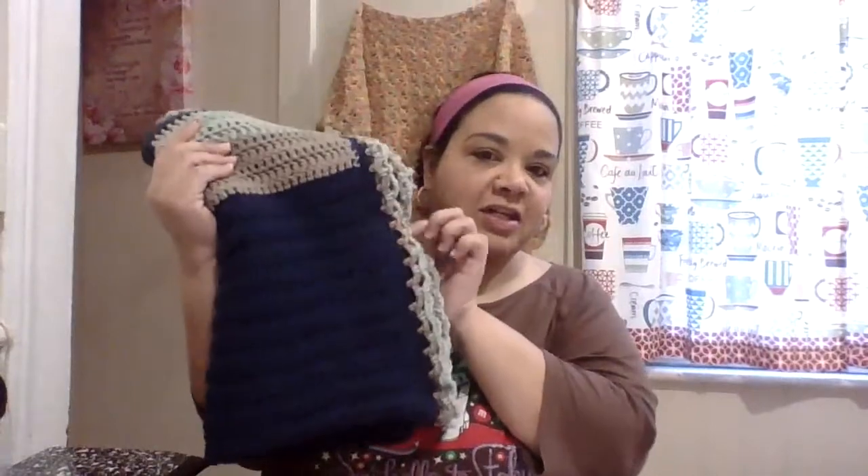First I want to share with you is the blanket I shared a few days ago in my last video — I just needed to finish up the border. I was looking online for a tutorial to do the border. I didn't write down the name of the tutorial, so I'm going to link it in the description below. This is the baby blanket I showed you last week.